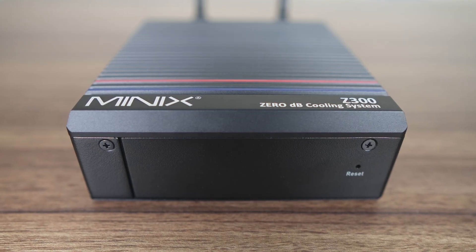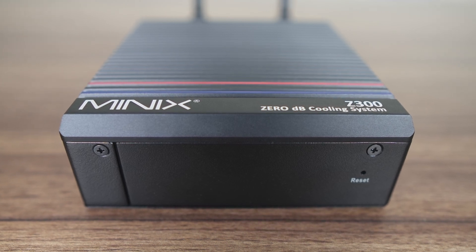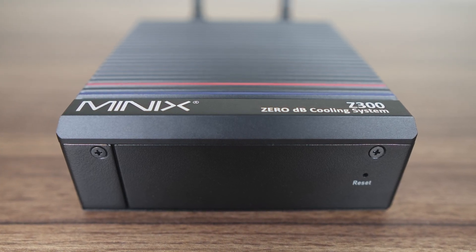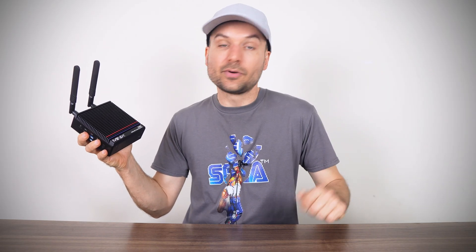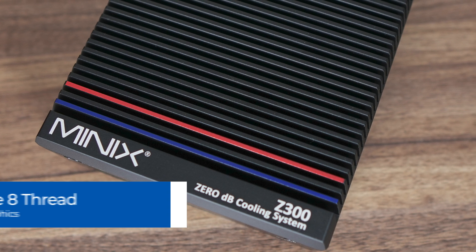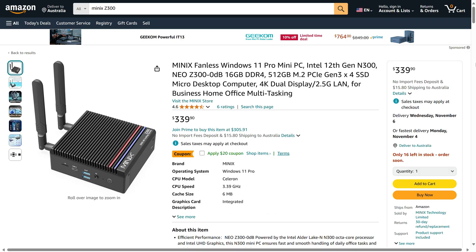When it's not working hard, it'll start to cool down again. The Z100 we reviewed previously had Intel's budget N100 4-core CPU, but the Z300 features the i3 N300, an octa-core chip with more powerful UHD integrated graphics. This mini is $320 US dollars for the 512 gigabyte SSD and 16 gigabyte DDR4 RAM combo, which is $50 more than the Z100. Fanless minis come at a premium compared to their fan-cooled brothers.